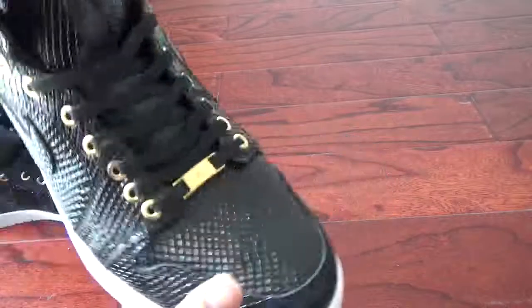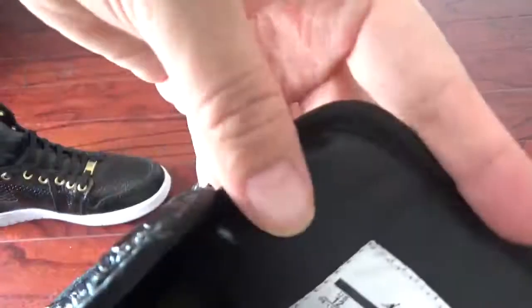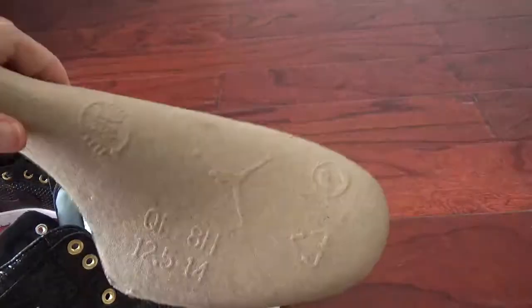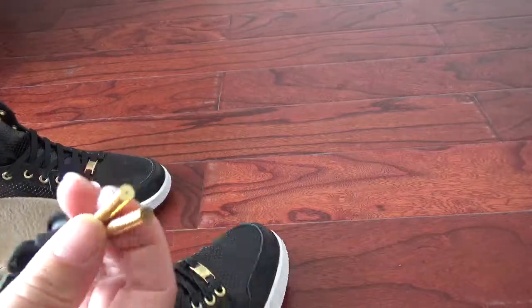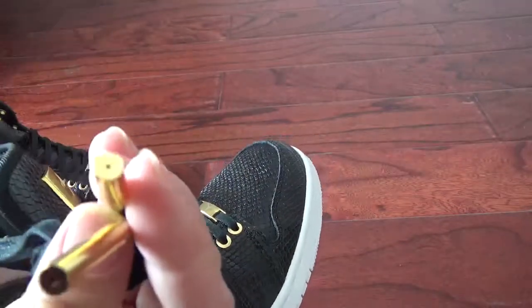Now let me show the shoe tongue. You can check the tag — very awesome. And now let me check the back of the shoe tongue. You can check the size label, and you can check this part — it's leather, and the leather is very soft, very comfortable. And here is the shoe tree. And let me show the aglets — the golden aglets. You can check the two small figures on the aglets — very beautiful.